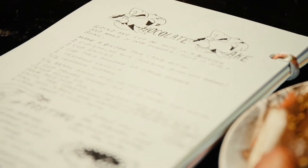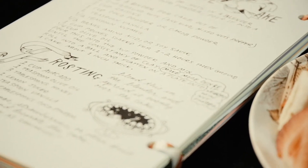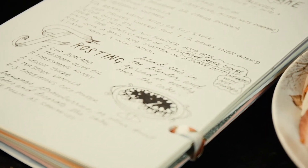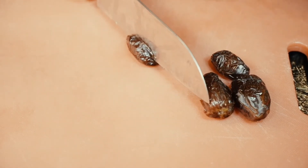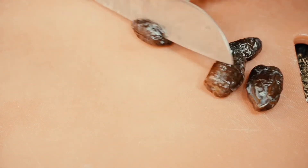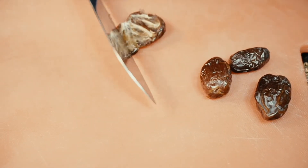First you're going to want to prep it by grinding up a cup — or maybe even a cup and a half — of nuts in a blender and make it into a powder, then pour it into a bowl. The amount depends on how much cake you want.